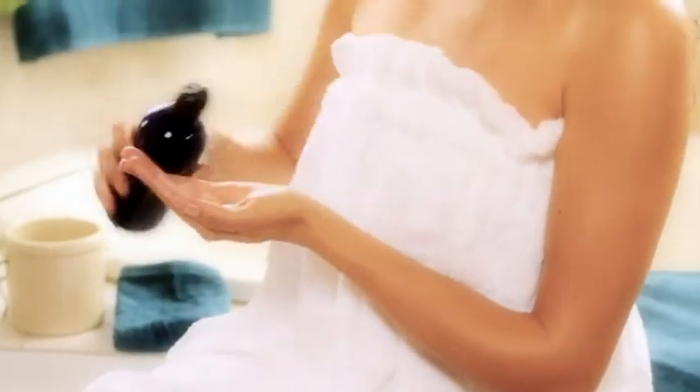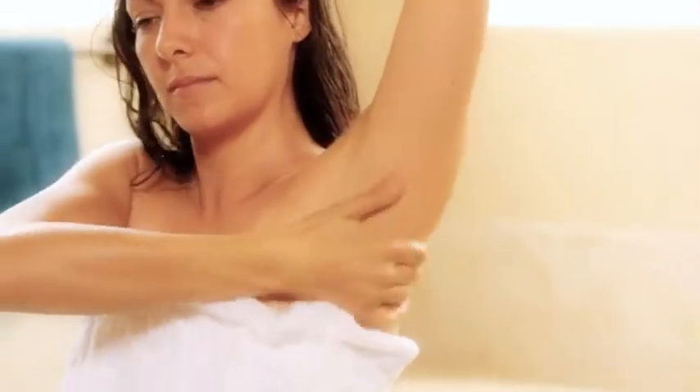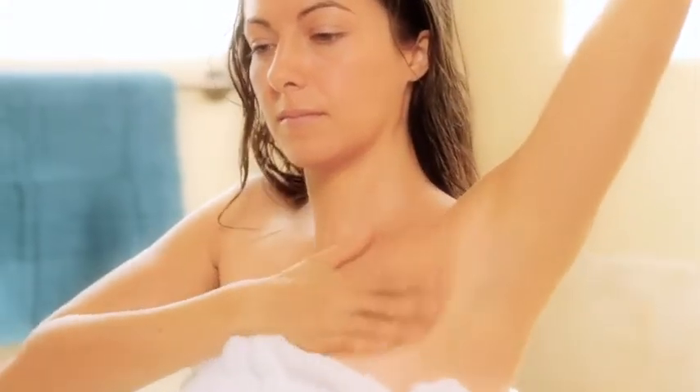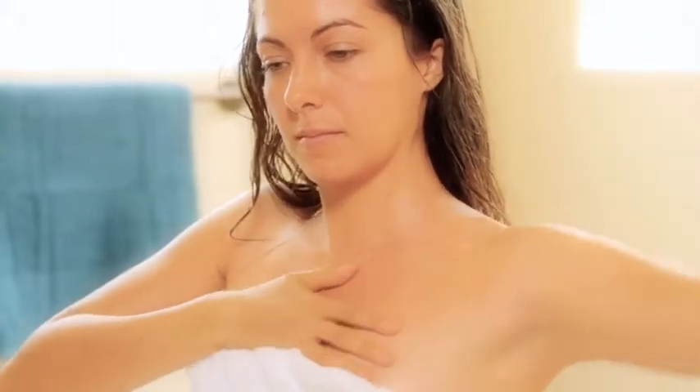Moving on to your torso, massage the chest with circular motions. Also massage the armpits towards the center of the body. Women should pay particular attention to the breasts, as massaging this tissue can help drain lymph and keep the tissue healthy.